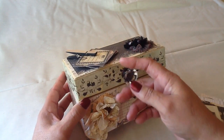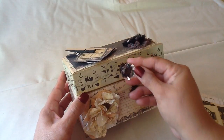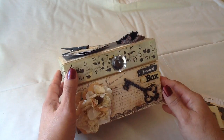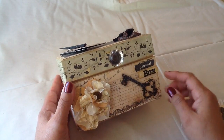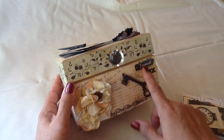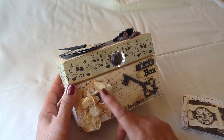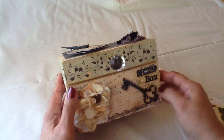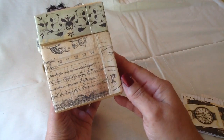The front of the box has a Tim Holtz crystal handle on it, which I absolutely love — they are awesome on these boxes to open it up. There is a Prima wood key, and then it says 'journal box,' and these are Prima flowers, and there are a couple of buttons in here.